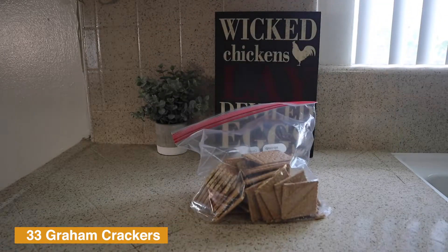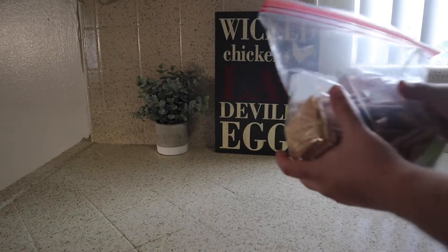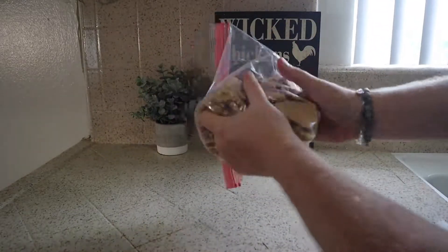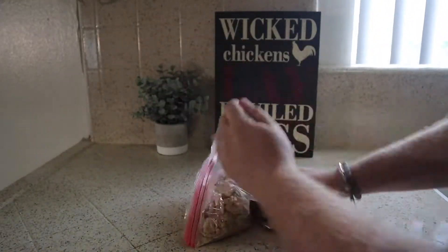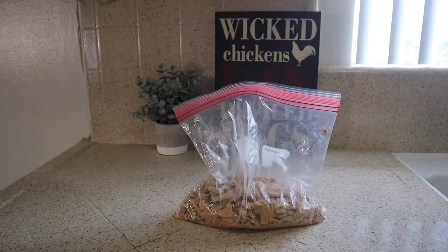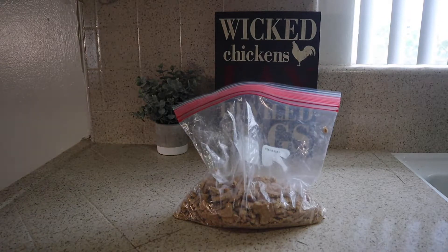You're gonna start out with about 33 pieces of graham cracker — that's about two packages. Put them in a Ziploc bag and go ahead and crunch those up. I like my crust a little chunky. If you like that fine powdery, go ahead and use a food processor. Otherwise crumble them up just like this. Crushed it.